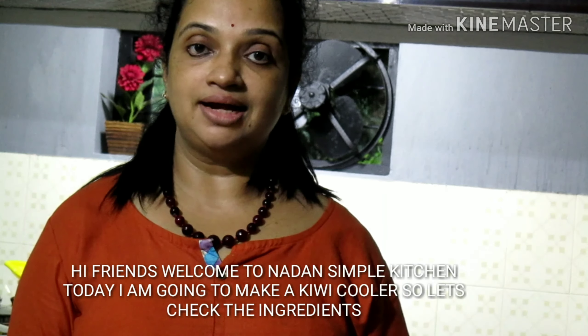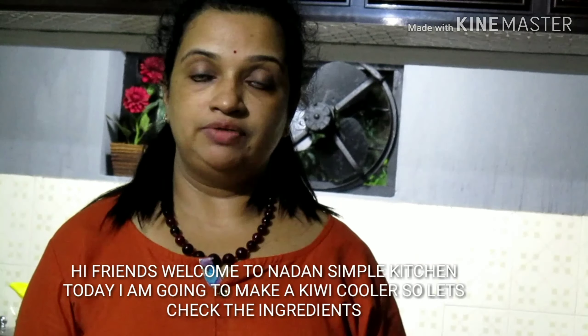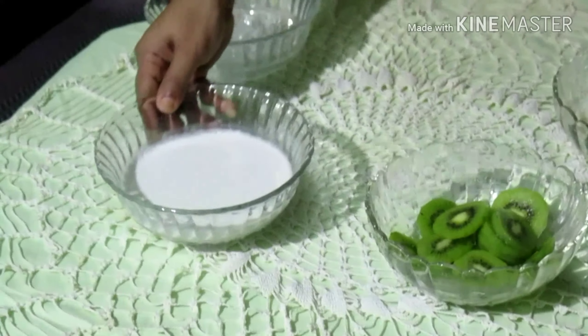Hi friends! I am very happy to introduce you today. I am going to eat a kiwi. I am going to put 3 kiwi in a bowl.